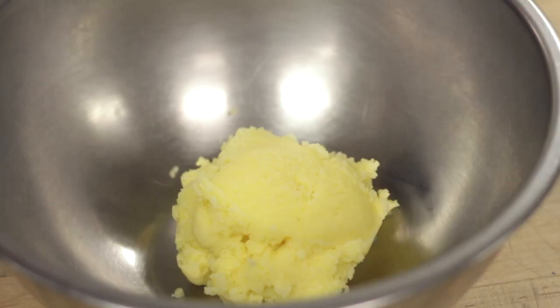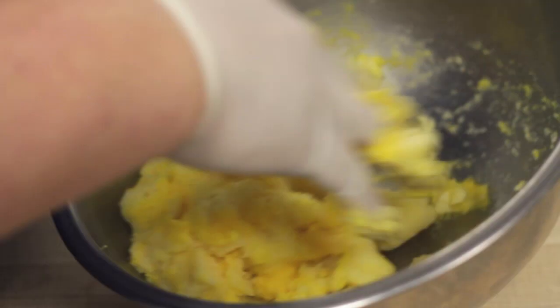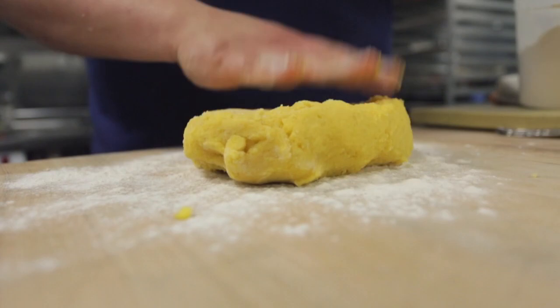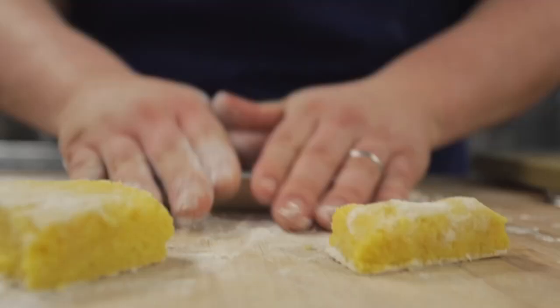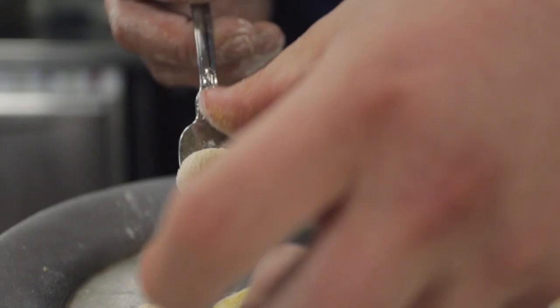Using some Yukon Gold potatoes, we make them pretty egg intensive. We just fold by hand the egg yolk into the potato. We're gonna finish them by forming them, just rolling them on the tines of a fork.